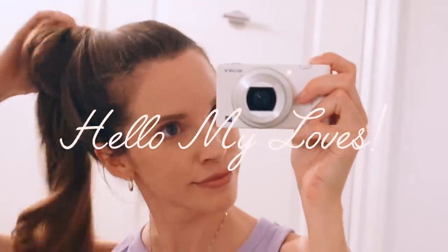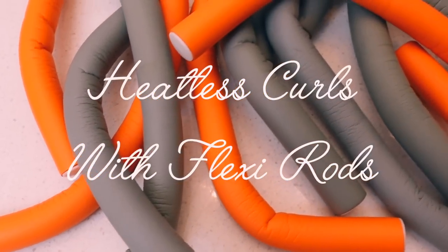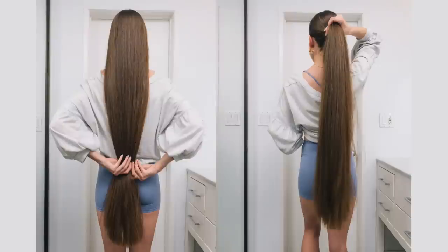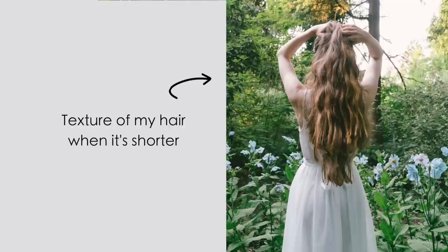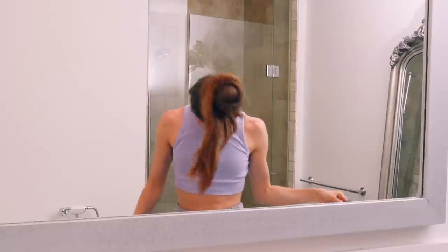Hey guys, welcome back to another video. It's been a while since I've done some heatless curls, so I thought today I would bring out my flexi rods again and attempt to curl my super long hair — that's almost down to my knees. My hair is super heavy so that makes it hang straight, so it's going to be interesting to see if these curls are even going to hold. I did wash my hair prior to this, so my hair is around 88% dry — I just left it a little bit damp so the curls would hold better.